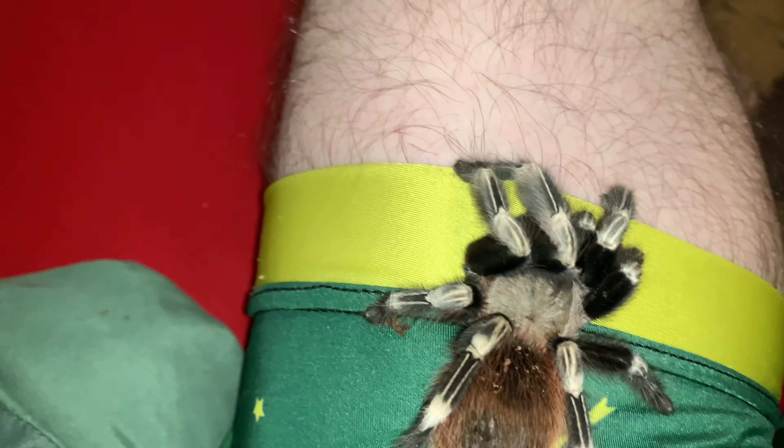Sorry guys — if it looks like I'm wearing underwear, these are MMA shorts. I just need to do laundry. But yeah, they are really good species to have. Beautiful species, honestly. They just kick it in their enclosures, usually.